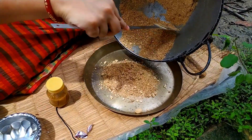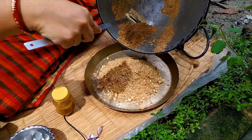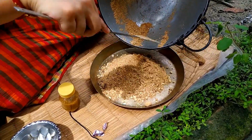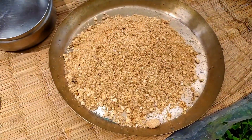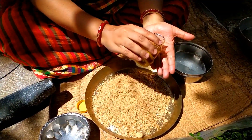Let's put the chicken in the middle of the pot.